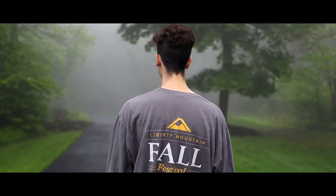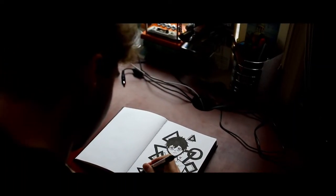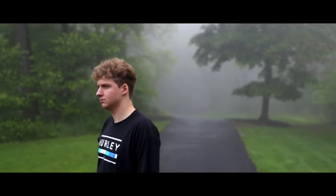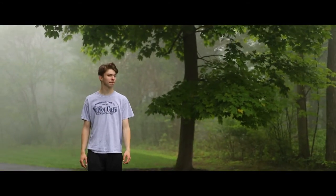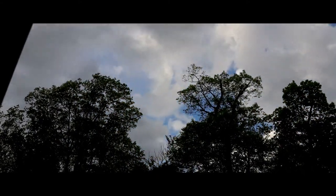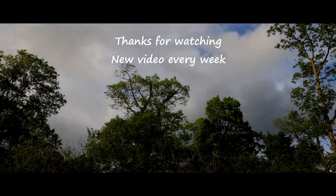Like I said, this is definitely a first impressions video. I unboxed this two days ago, and yesterday was the first day that I really shot anything with it. I'm going to send some b-roll your way and you can let me know what you think at the end of the video. Thanks for watching. See you next time.